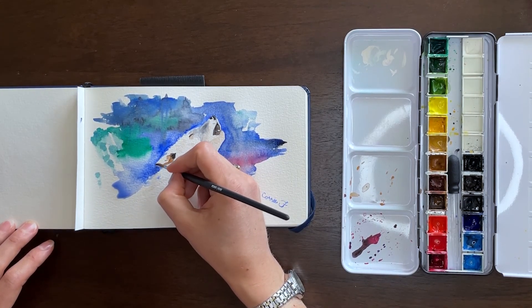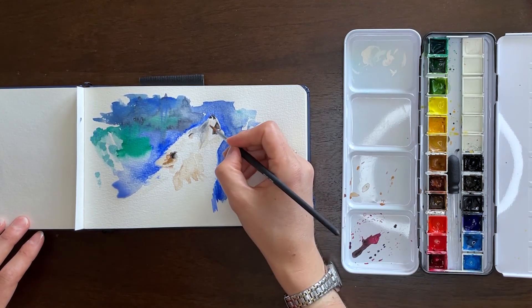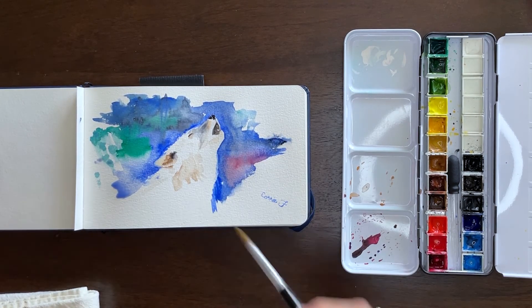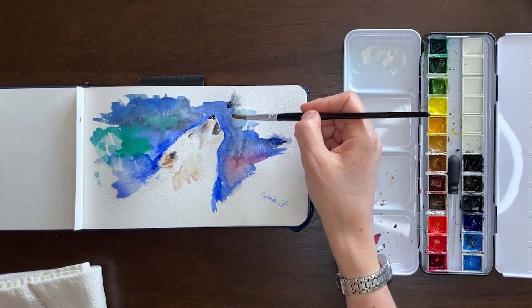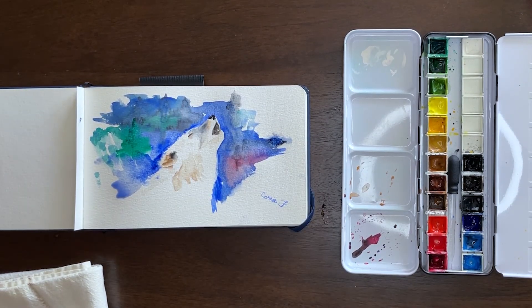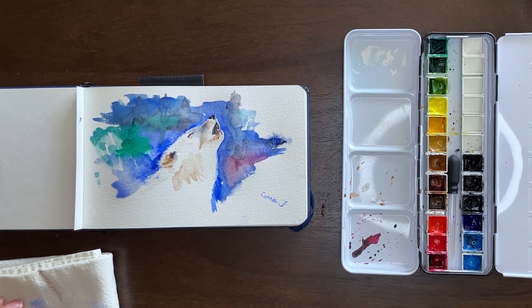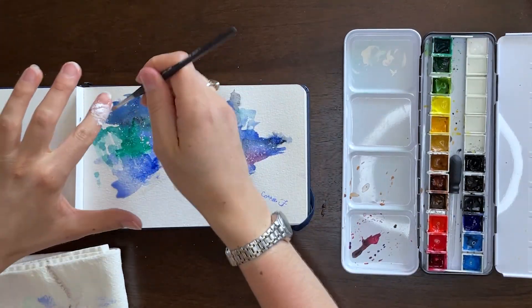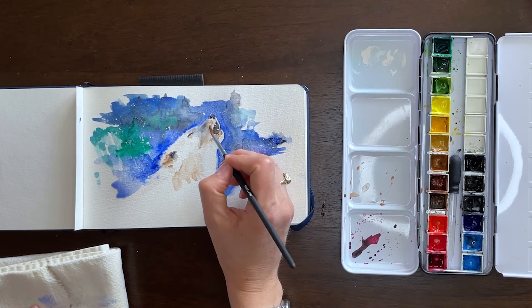Then I started using some white gouache paint to add kind of a star-like effect — or it could be snowflakes, depending on your own taste or interpretation. After adding those few more details, you'll see me flicking the paintbrush to get the white on there. And there is the final product.